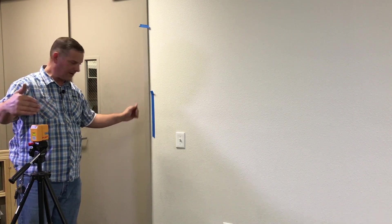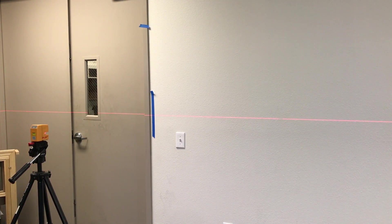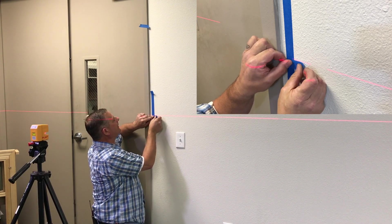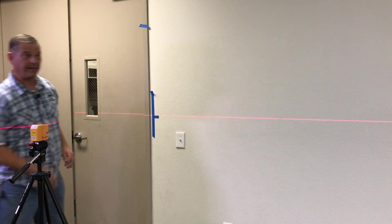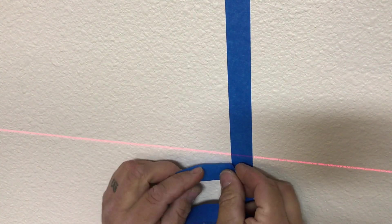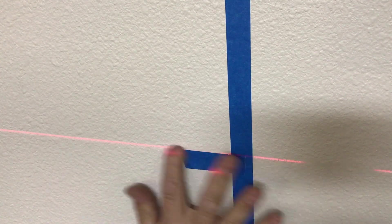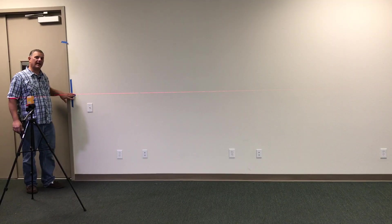We moved our tripod with the laser to the first mark — make sure it is straight. I am about 4 feet away from the wall. Turn on your laser level and take a pencil or a piece of tape and mark the very bottom of the laser beam on this side, then do the same thing on the other side with the laser still in this position. Now on the other end — the laser is not as bright because we are 16 feet away — line that tape up to the very bottom of the laser beam, just like that.